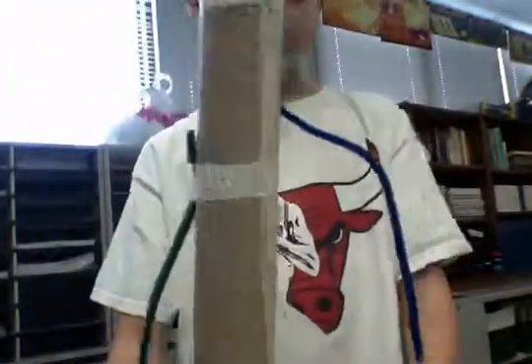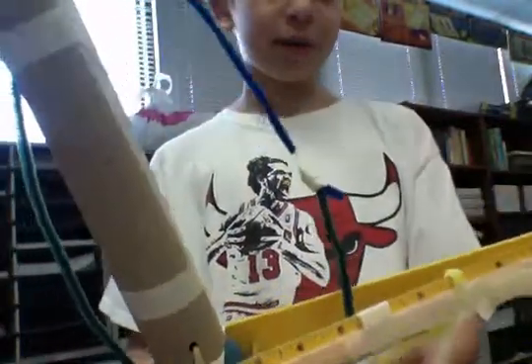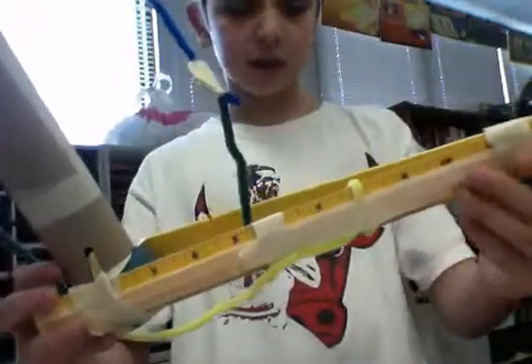I'm going to be showing you my model of an elbow joint. For my bones, this is right here — it's one of my bones and this is the other bone.